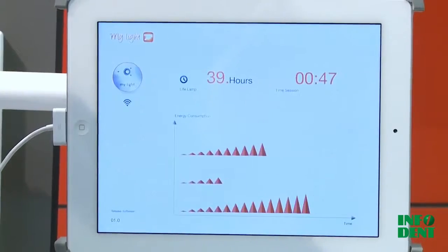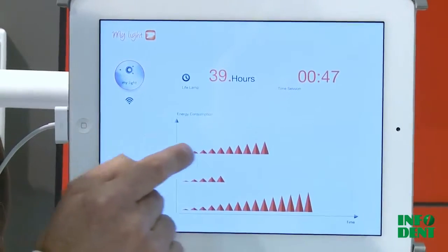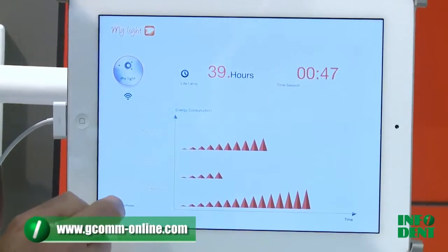You also have an extra page where you can see and check your periodic consumption of the lights.